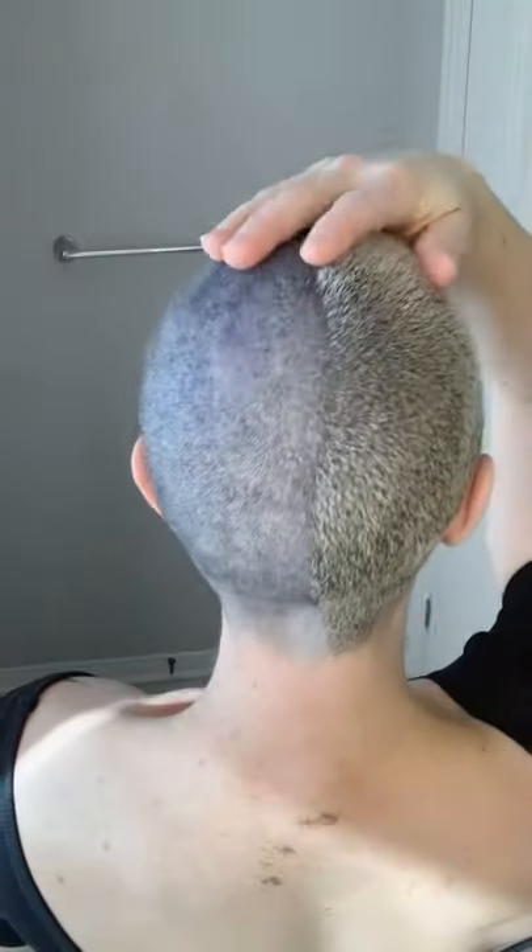Right now I'm just having a little fun getting my hair buzzed down to that zero level so that it's a bit easier when it comes time to do the shave. Here you can see the split difference — not too bad of a job.